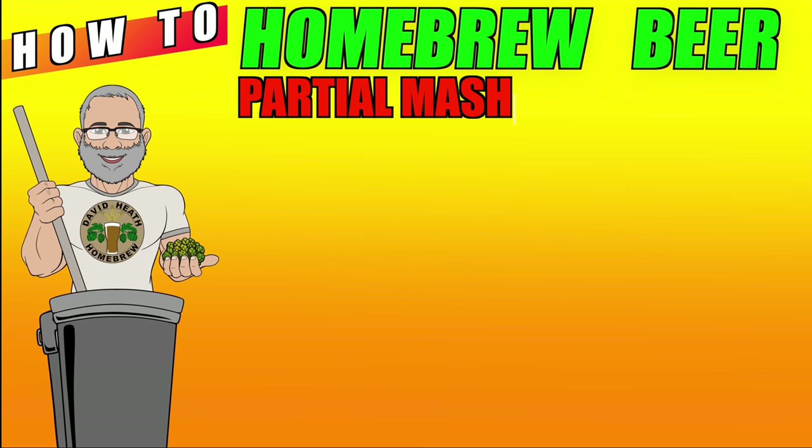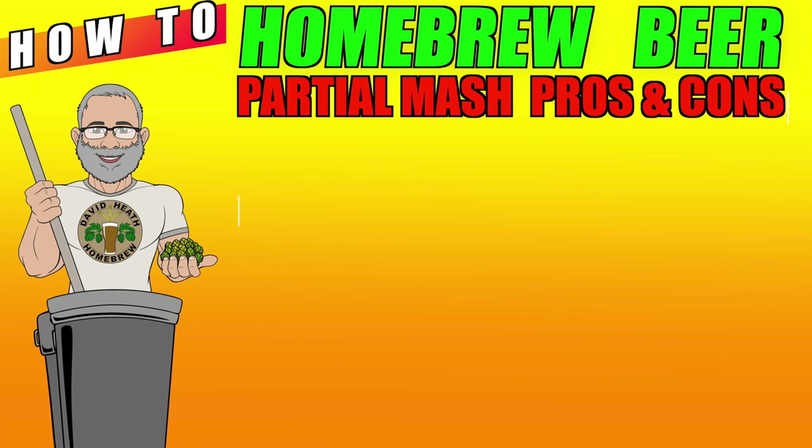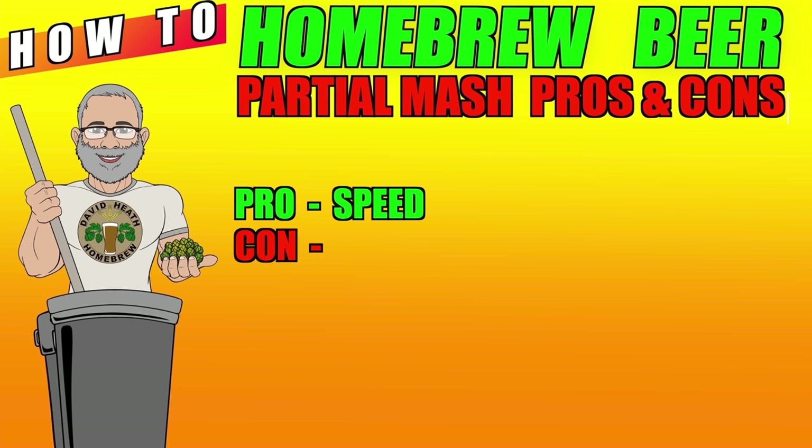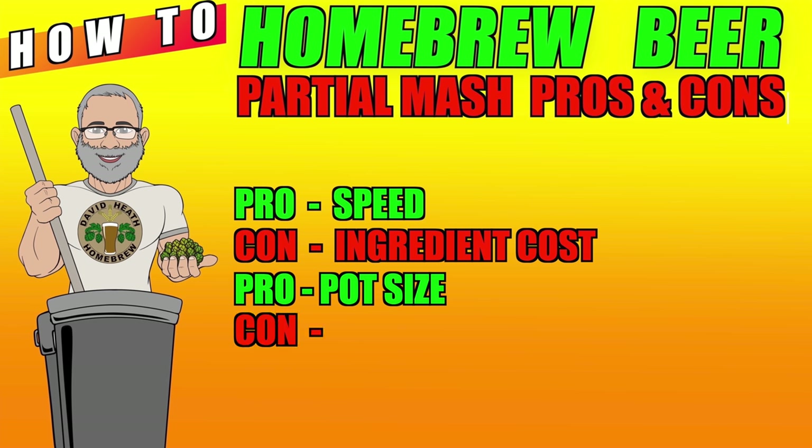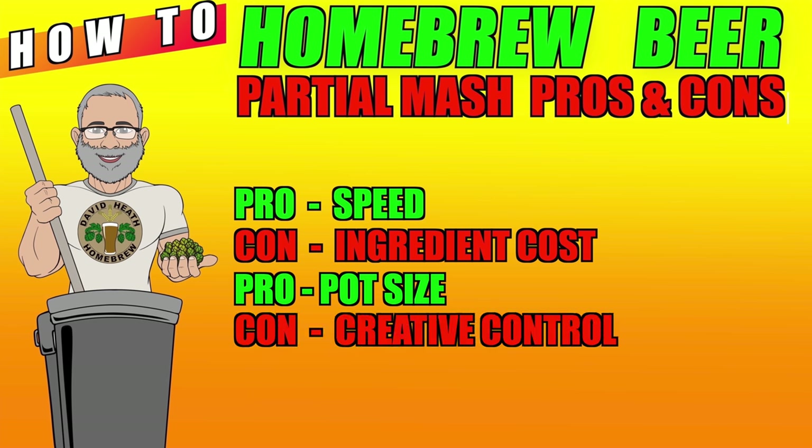Let's now look at the pros and cons of partial mash brewing. The first pro is that this is a slightly faster process compared to all grain, but frankly there is only 30 minutes in it. The first con is that it is more expensive to buy your ingredients because extract is more expensive than just grain. The next pro relates to pot size — because you are not mashing lots of grain at once, you do not need as large a pot or brewing setup as you do with all grain. This makes partial mash attractive for apartment brewers and those that cannot fit larger pots on their kitchen stove. Another con is that due to the use of extract, you have lost some level of your creative control.